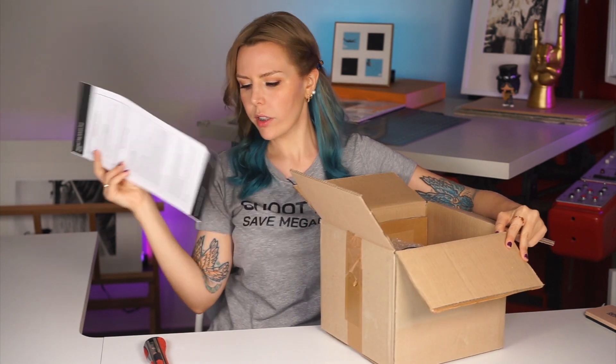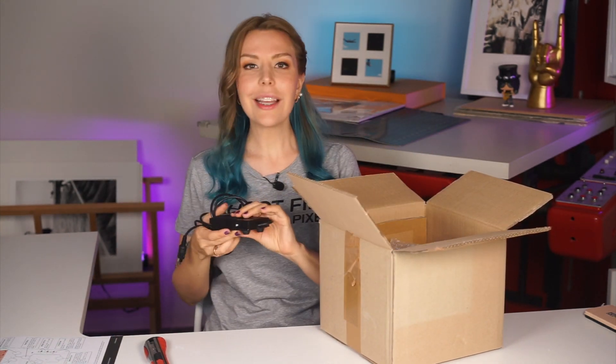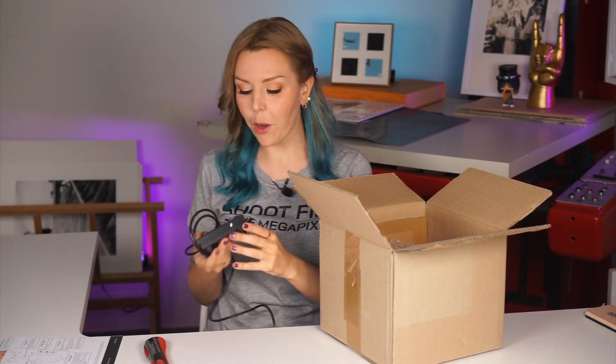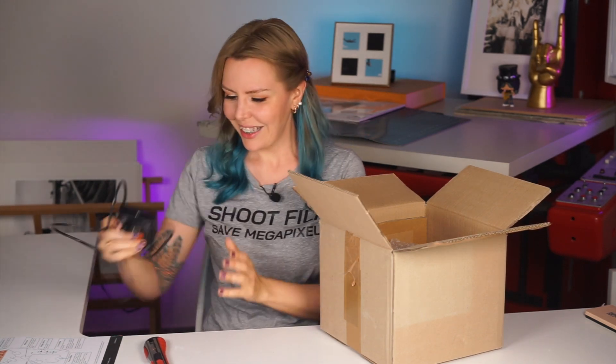Oh no way — it's a foot switch! The review can be over right now. I have a foot switch, I'm super happy — that's it, I like everything. Amazing.